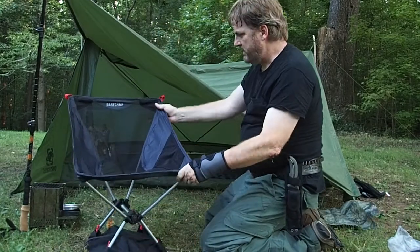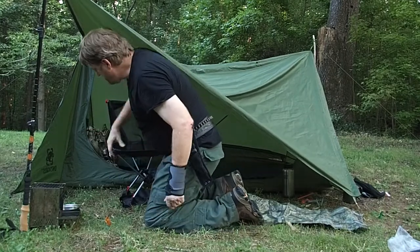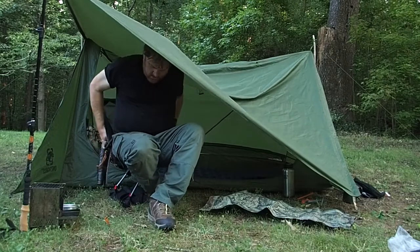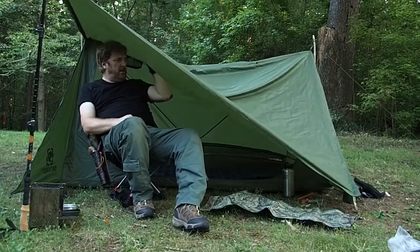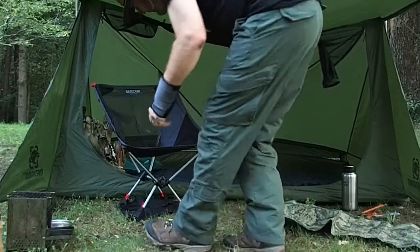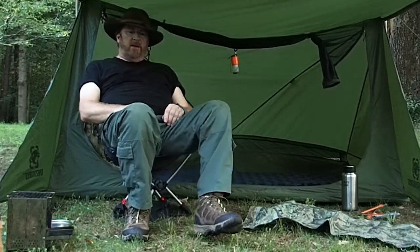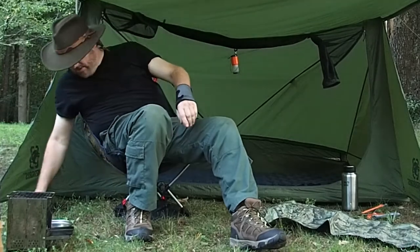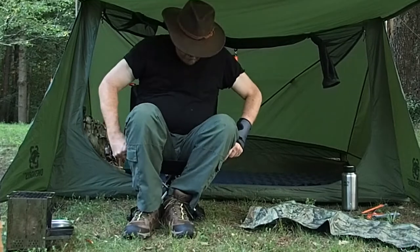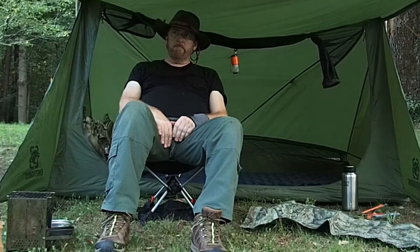Let's see if it fits underneath here. Say I was sitting under here and I wanted to read a book or I was cooking or something. I might have to take this off. Well, if I lift this up I will fit underneath here. This time without my belt on. Yeah, that's pretty comfortable. It's not feeling super stable — let me turn a little more this way. That's definitely more comfortable than sitting on the ground. Definitely.